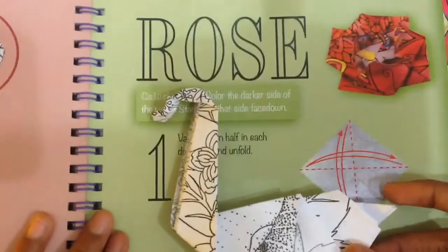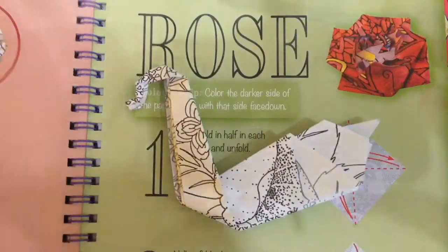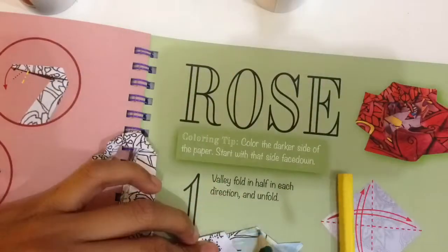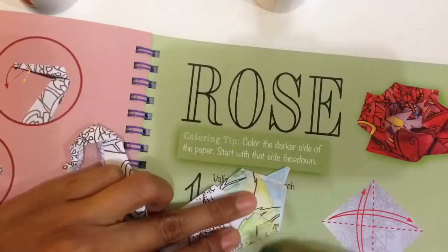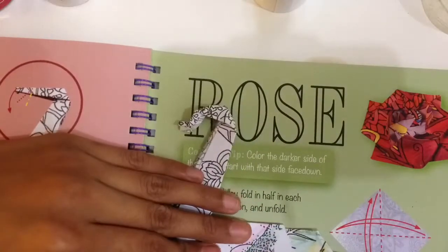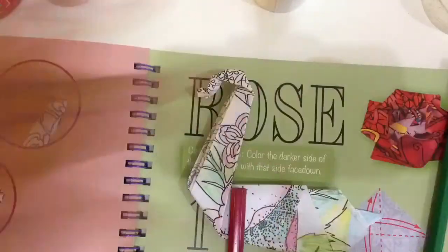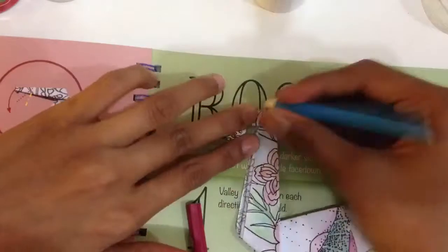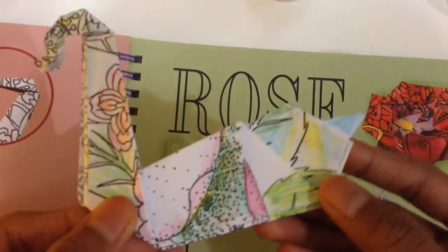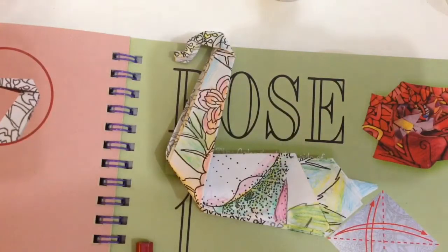So now I'm going to go ahead and color this one. Okay, I finished coloring it — this is how it looks when it's finished. It looks pretty cool!